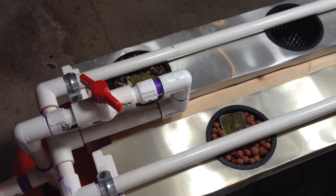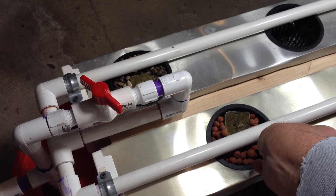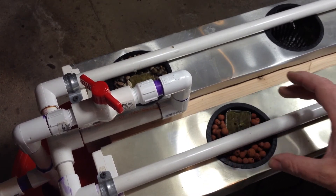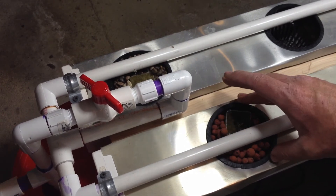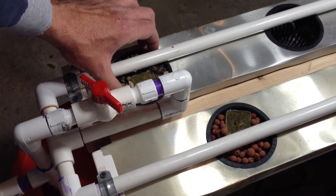Now it's time to adjust the water, so we'll go ahead and turn on the pump. Here comes the nutrient solution. That one's pouring right on that plant — I really don't want that. I should probably place them in the pots a little bit off so they don't hit directly on them.